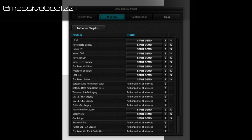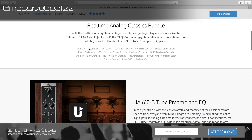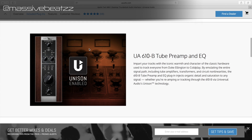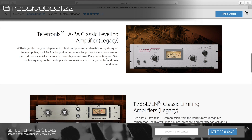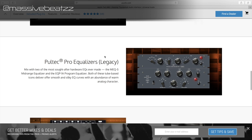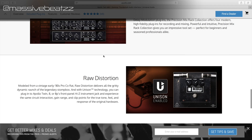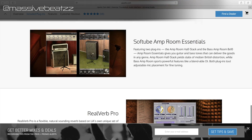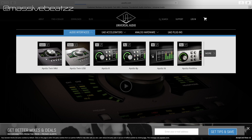It's the Real-Time Analog Classics bundle, which includes the UA 610B Tube Preamp and EQ, the Teletronix LA-2A, and the 1176 in two versions — all legacy plugins. Also the Mix Rack Collection, Raw Distortion (which is Unison — that's new), and Softube bass amp, guitar simulations, and reverb. That's a good amount.